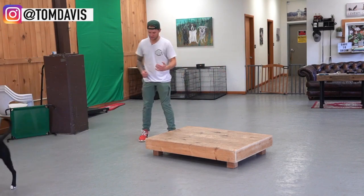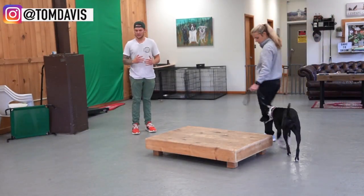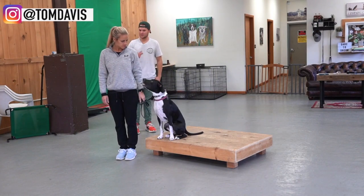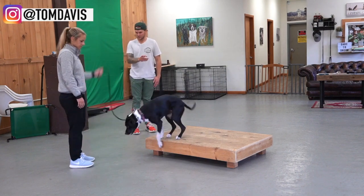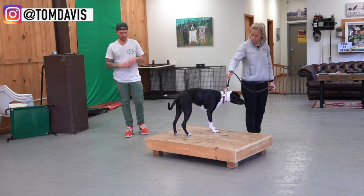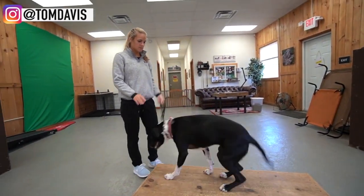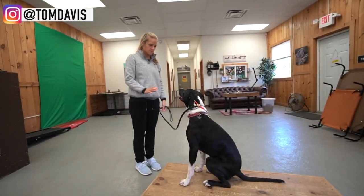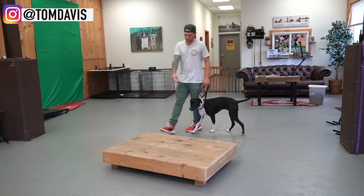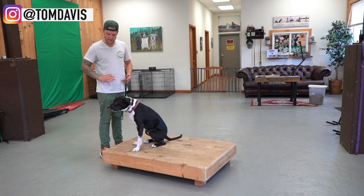The other thing is when you tell her to stay, don't ask her repeatedly. Instead of 'stay, stay, stay' — just a sit and then a stay. You can catch her if she gets off and tell her to stay, but you don't want to ask her to stay repeatedly when she's already doing the command.